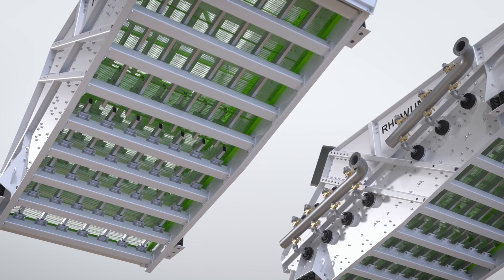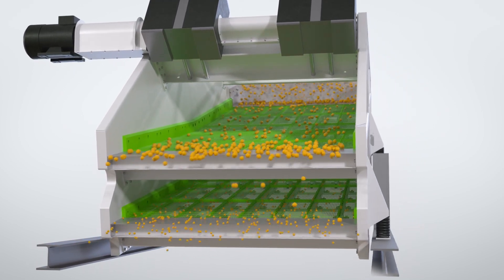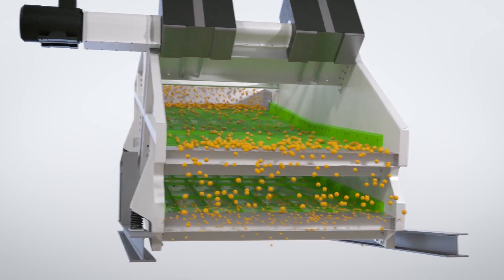For dry material, the Re-Aux is the best choice. The entire screening unit is set into a linear oscillating motion in an extremely powerful way, thus ensuring continuously high performance for medium to coarse separation tasks.